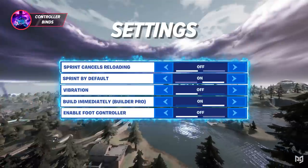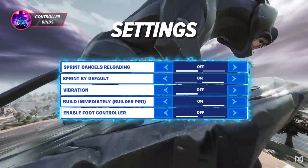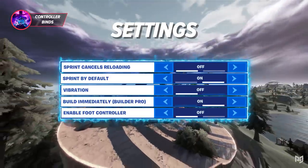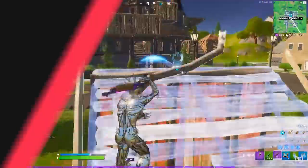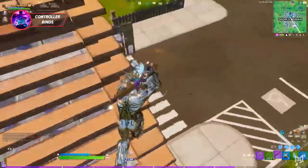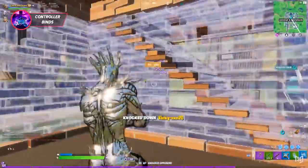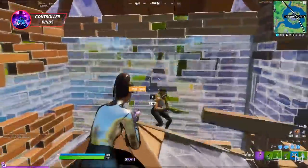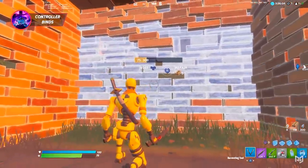Confirm edit on release, as popular as it is, really isn't the best option for controller players. Second, make sure these settings are all on when it comes to your binds: sprint cancels reloading off, sprint by default on, vibration off, build immediately on, Builder Pro on, enable foot controller off. These are all intended for different reasons, but they're pretty much all the settings that controller players should absolutely have on or off. Third, make sure your binds include every action you can perform.